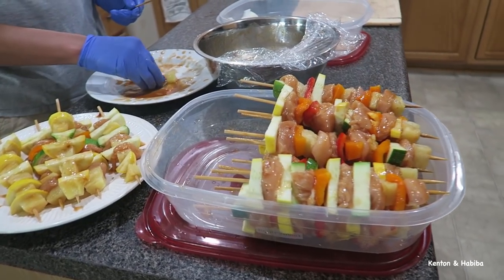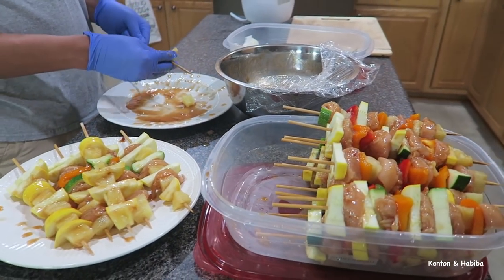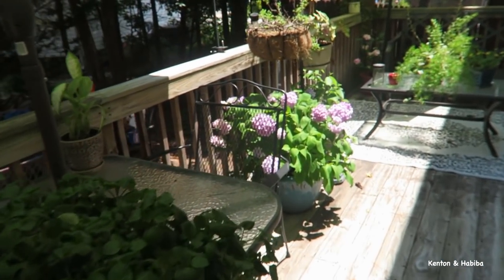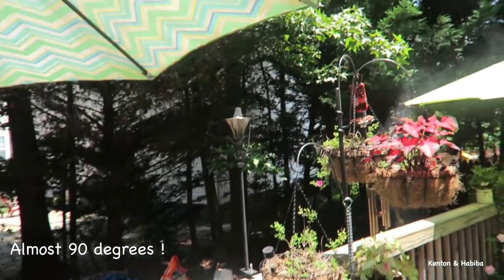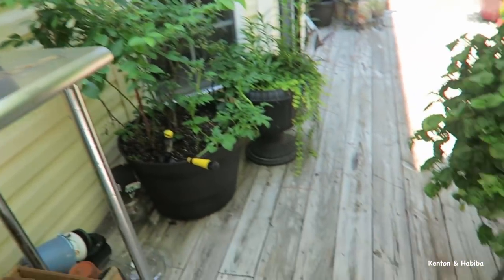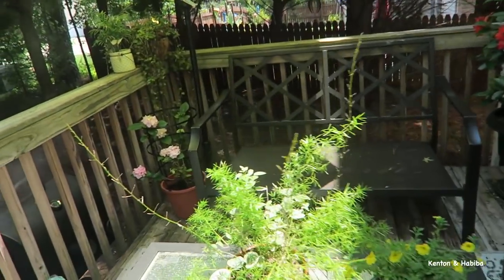Wow, that's a lot! What are we feeding, a whole village? Just want you all to see — it is hot outside, super hot. Look at the flowers, you can see they look a little wilted. We put up the umbrellas but it's still super hot. I have to come clean up — see, it does get messy out here.